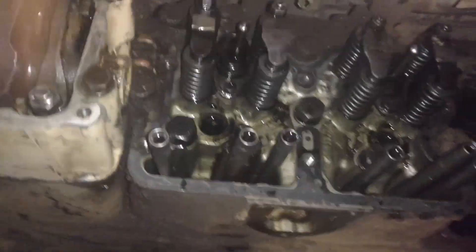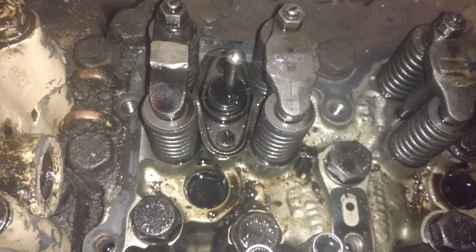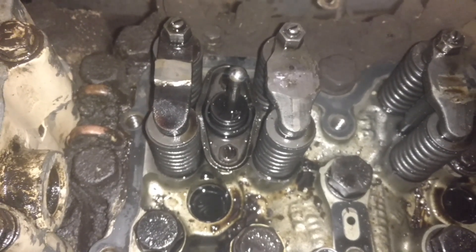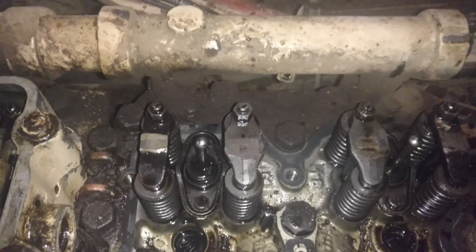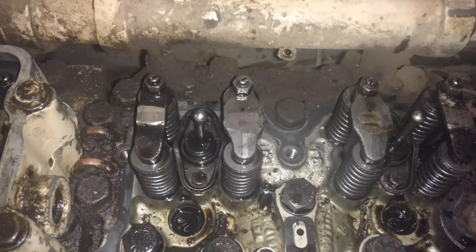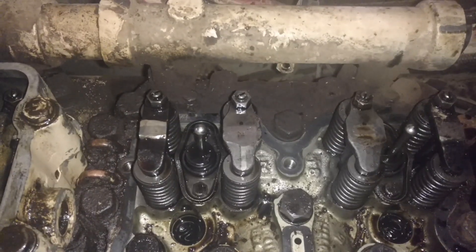This Cummins has top stop injectors. You can always identify a top stop injector — you'll see this little rod, that's a top stop injector. On top stop injectors, the preferred method is the inner base circle method. On the inner base circle method, when you get to where your accessory drive mark is, the injector won't be adjusted on the same cylinder as the valves — it'll be a different cylinder. On the outer base circle method, you'll adjust your valves and your injector on the same cylinder.